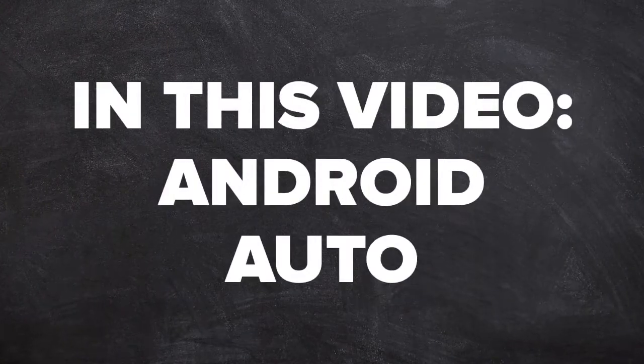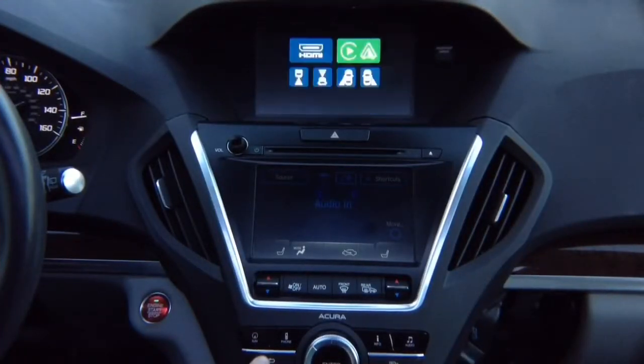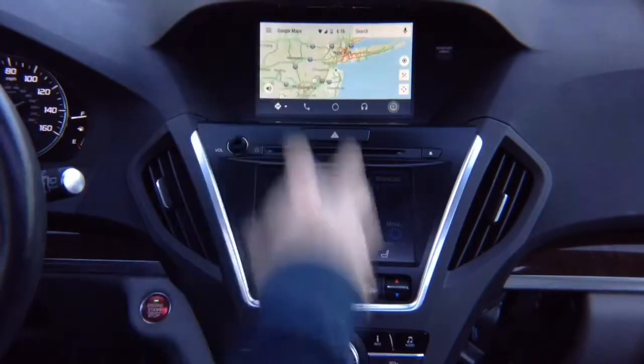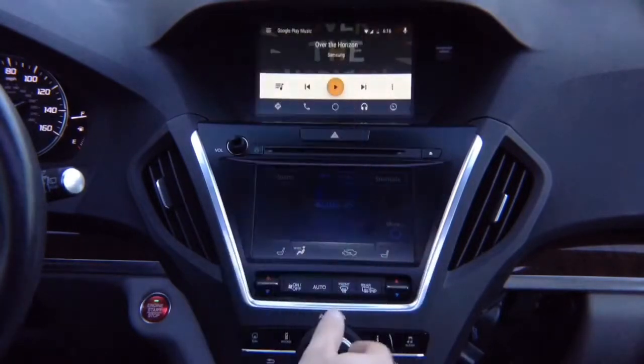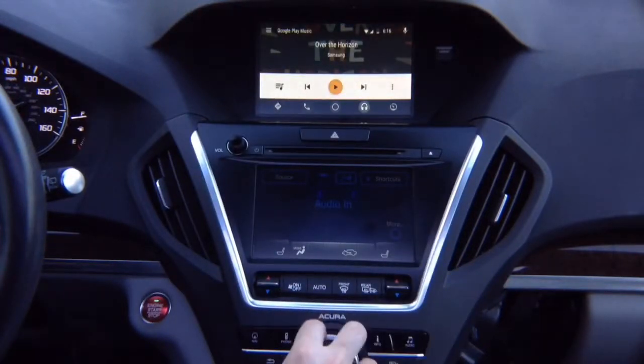In this video: Android Auto. Press and hold the back button. Select with the joystick — Apple CarPlay, Android Auto. Hit enter and there you go, you got your Android Auto, all controlled with the factory joystick — just like 100% original. You can change all the features, go to the audio, open the menu by pushing left, closing by pushing right, going back to the maps.